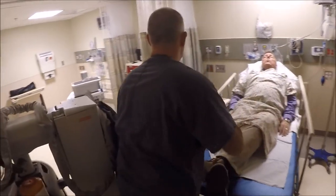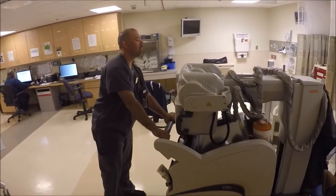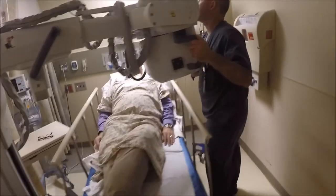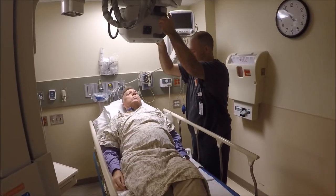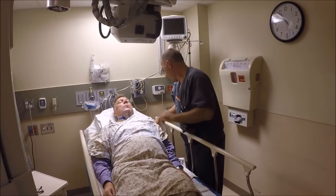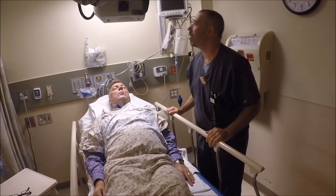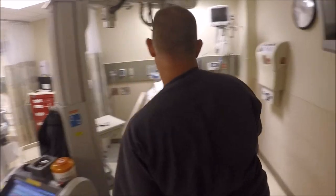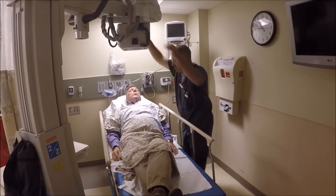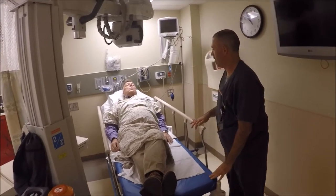I'm going to slide your tray out of the way so I can get the machine in a little closer. I'm bringing the tube over and I'm going to shine a bright light here — watch your eyes. That looks pretty good there. I'm going to check it on this side. A little bit of a tilt — I'm just going to fix that up. That looks a little better. In just a moment, I'm going to give you some breathing instructions for this X-ray. We're just about done.